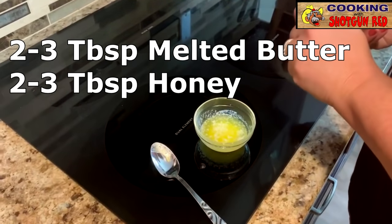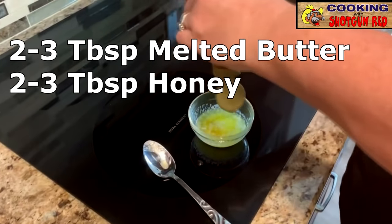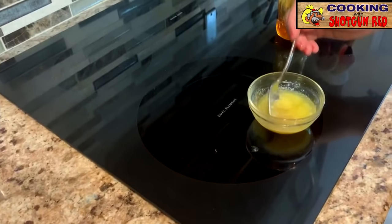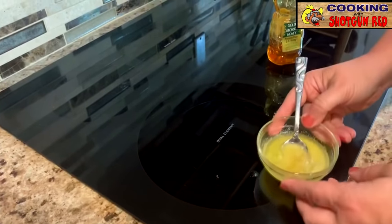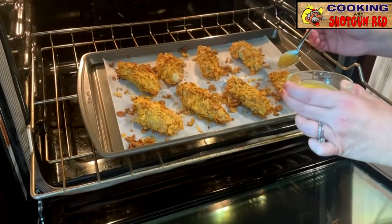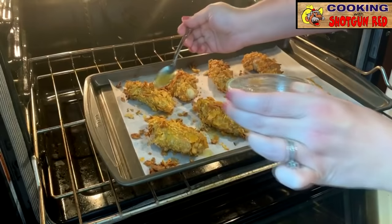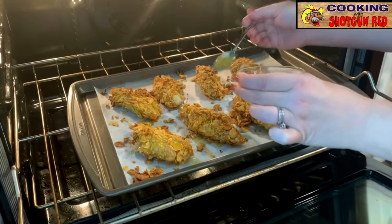You're going to want to take 2 to 3 tablespoons of melted butter and 2 to 3 tablespoons of honey and mix them together. That butter is going to warm up that honey automatically, because honey gets a little funny when you stick it in the microwave. So we just flipped those back over again, and we're stirring up our little honey butter sauce. We're going to drizzle that all over our chicken. You only need about 2 or 3 tablespoons for this amount of chicken — we're doing 8 strips here, so it's actually the perfect amount.